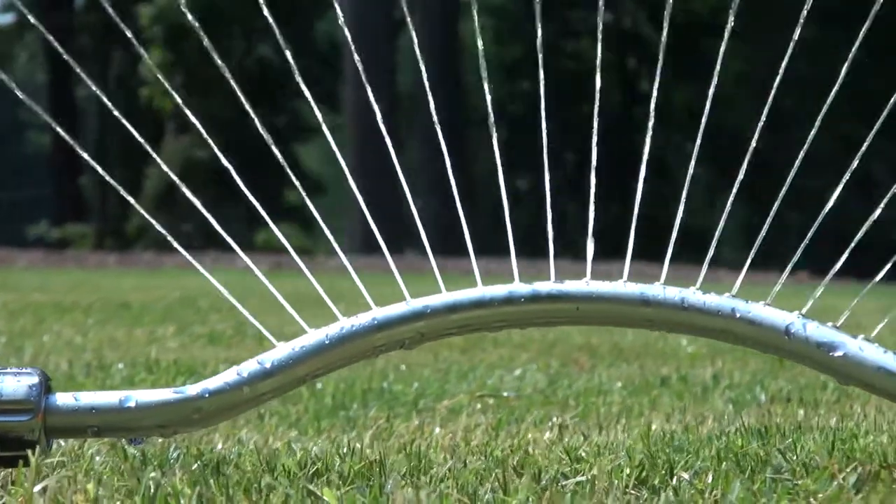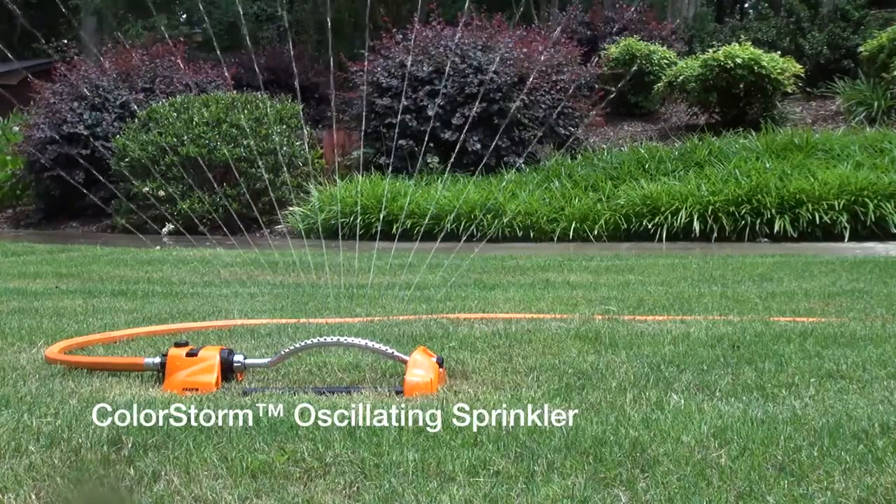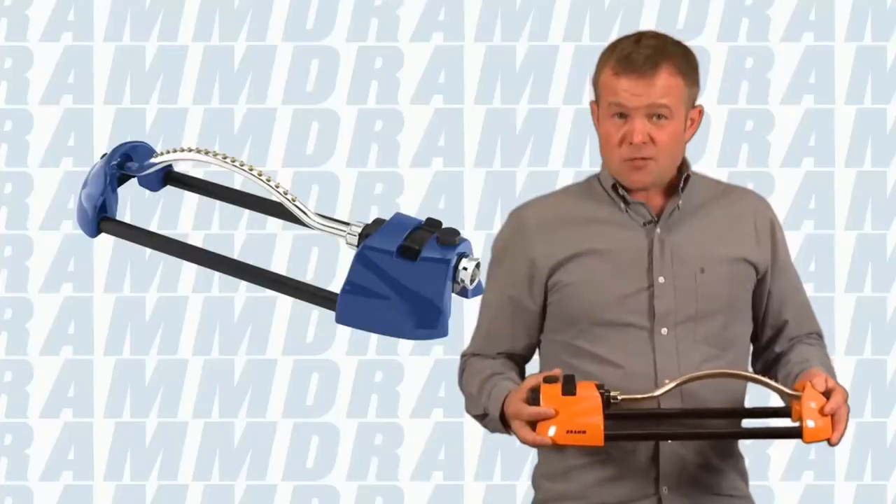For establishing a lawn, oftentimes we need a sprinkler that has a much wider range of cover. One of the best sprinklers for that is the DRAM oscillating sprinkler.